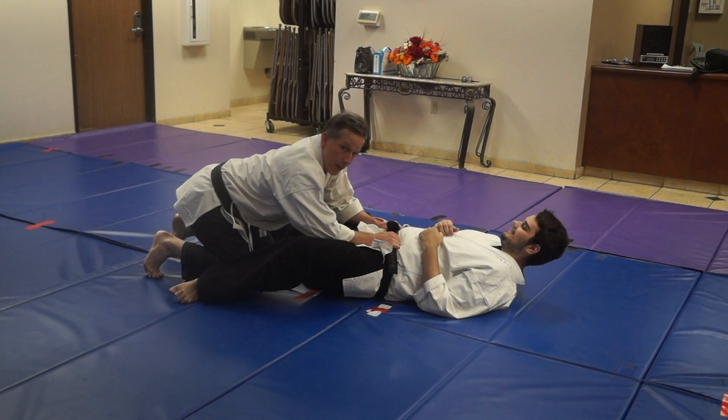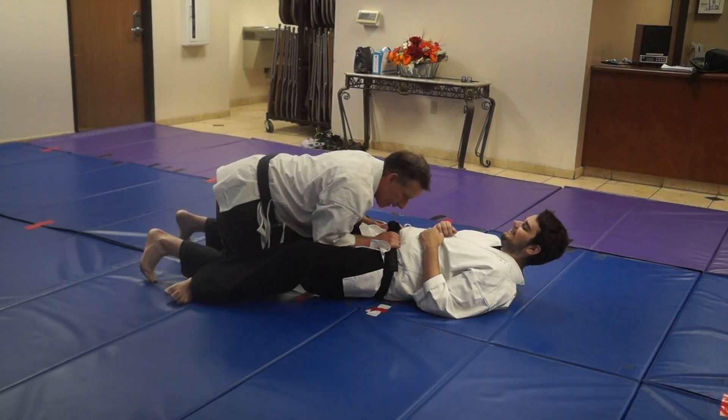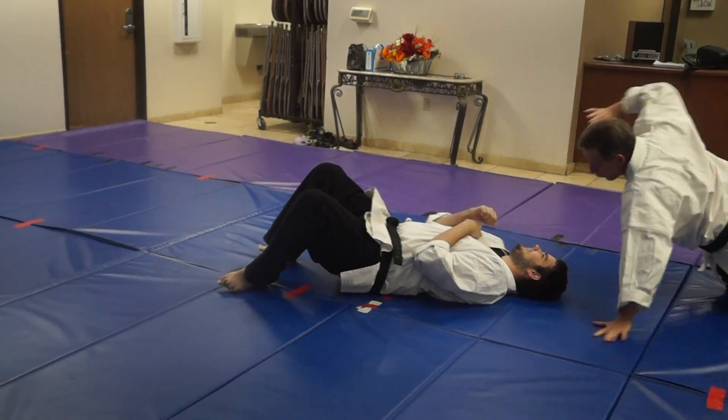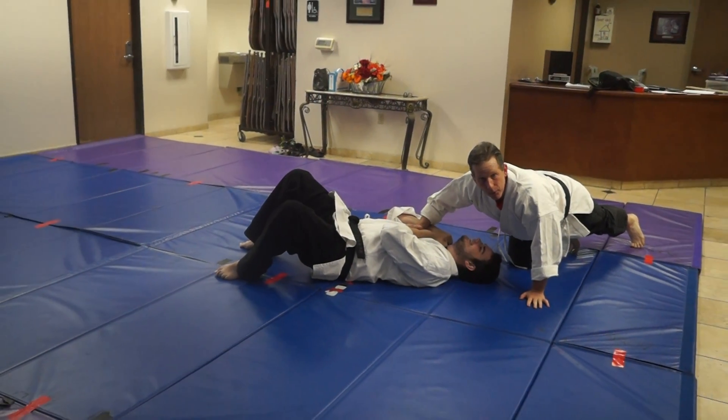So, what I can do — or I really want to, actually, just headbutt him in the groin — the only technique is from here, go ahead, and just pull it all over, and come across. And that's what we call the wedge and roll.